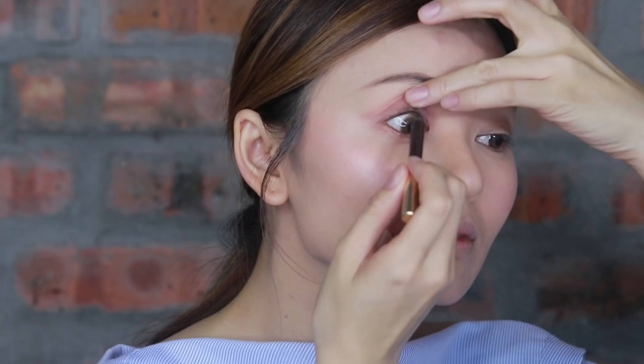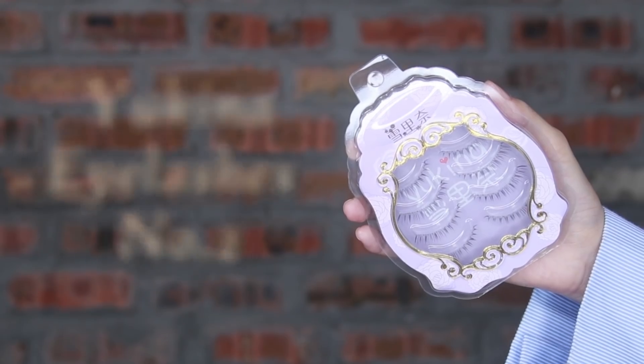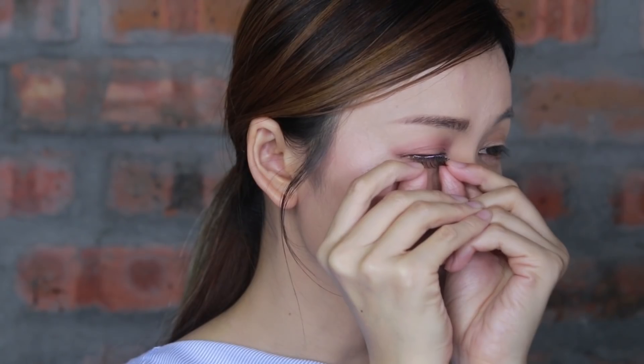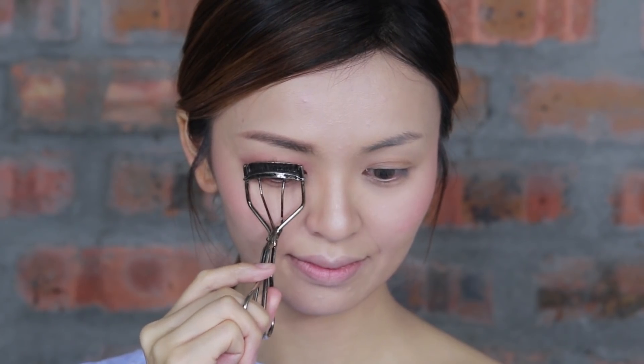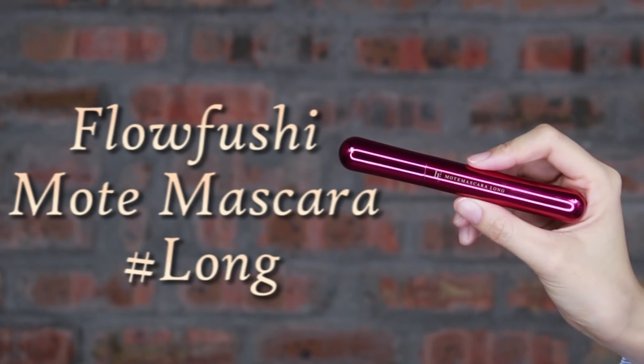Apply eyeliner on the inner rim of your eyes, and then blend the end of the eyes by using the smudge brush to create a soft ring. Apply the lower inner rim with white eyeliner from Moonshot. I choose very natural looking false lashes to match with this peachy glowing look. Curl the lashes together, then apply mascara on upper and lower lashes.